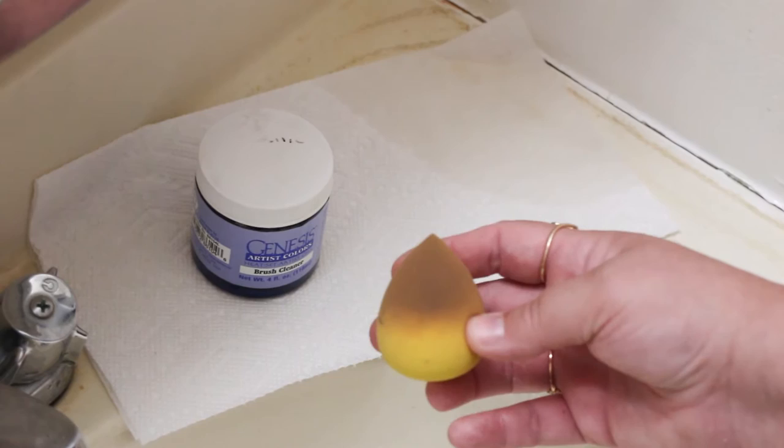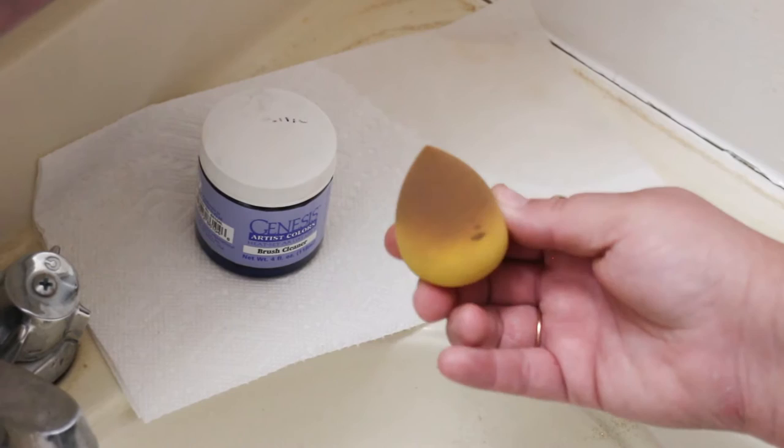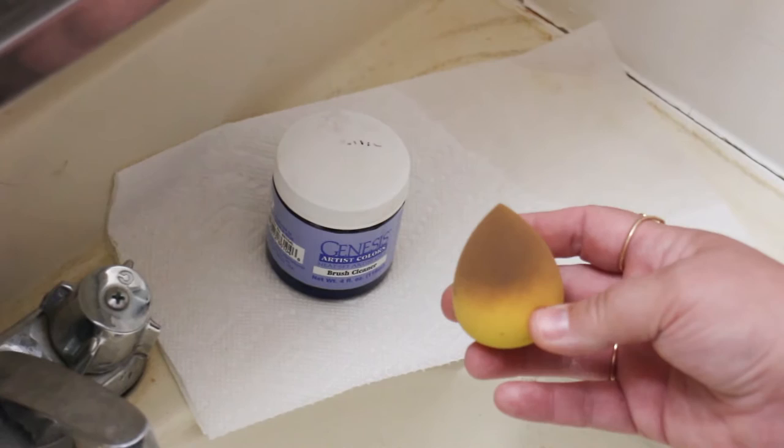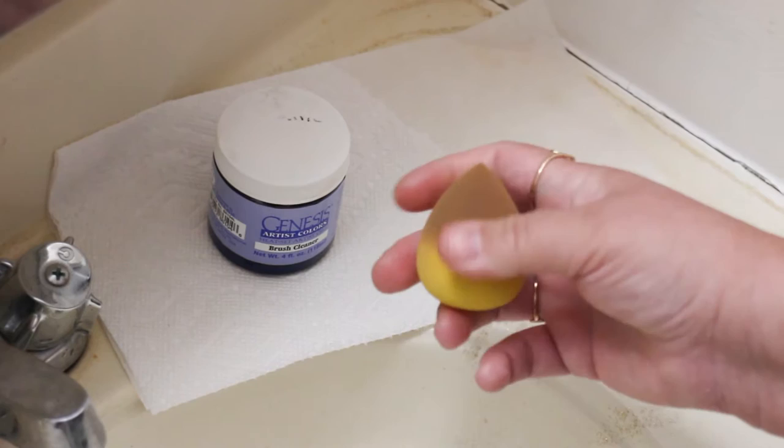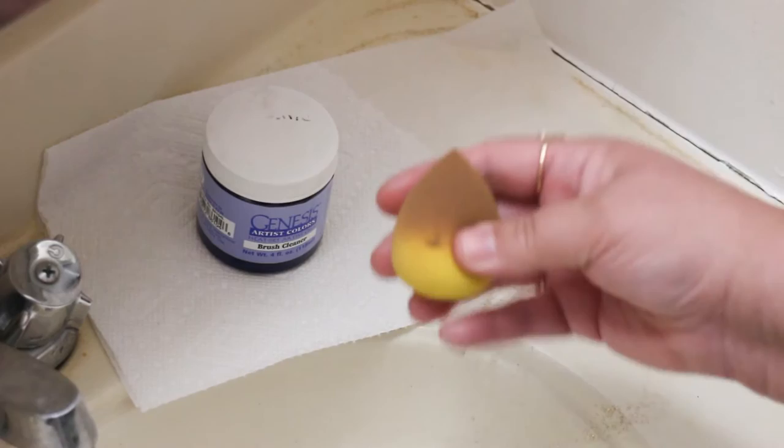I would recommend if you happen to look in your makeup stash and you find that you have one of these little teardrop beauties, to not use something that you've already used on your face and with your makeup — even no matter how well you've cleaned it, there's always going to be some residual makeup left in the sponge and I can't guarantee how it will work on the application of paint to the vinyl. So when in doubt, start with a brand new sponge that you've purchased and haven't used before.